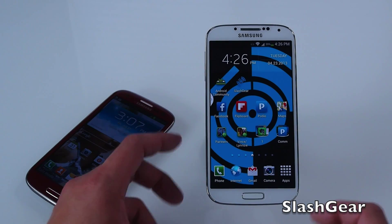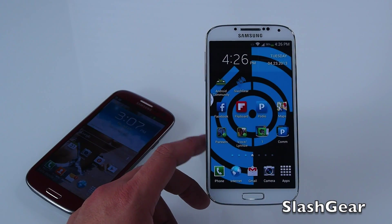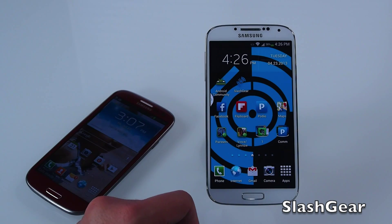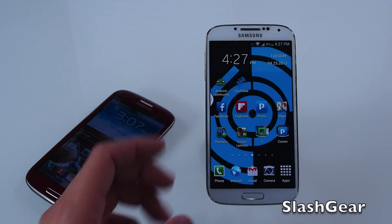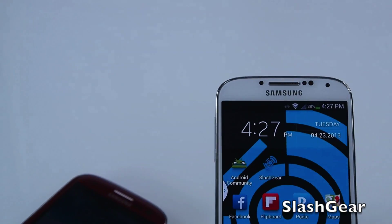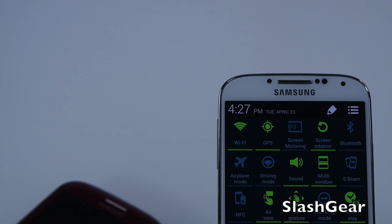The S4 has a full HD Super AMOLED display with 1080 by 1920 resolution and 441 ppi. It's powered by a new 1.9GHz quad-core processor by Qualcomm and Android 4.2.2 Jellybean. On the front there is a 4.2 megapixel front camera, along with all the sensors that allow you to do air gesture, air view, smart stay, and smart scroll.